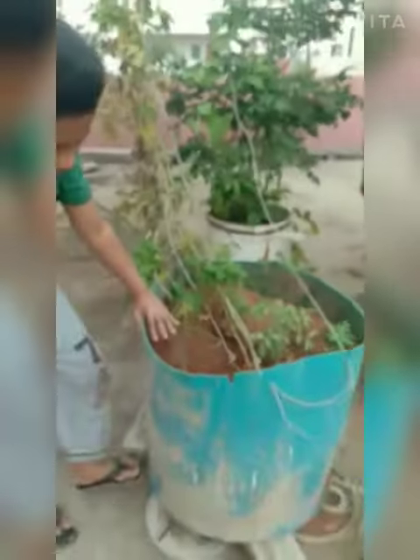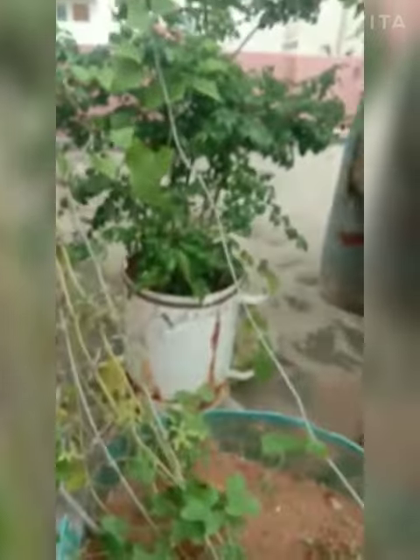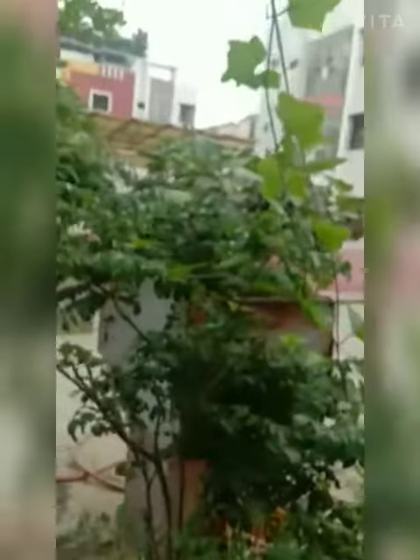It is full of mud. At first when we grew it, it became only this much, and then we kept the wires here for support and it grew like anything. See how big it is becoming — and this is curry leaves, very beautiful. We can make nice use of the leaves.